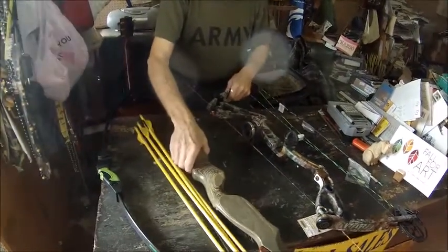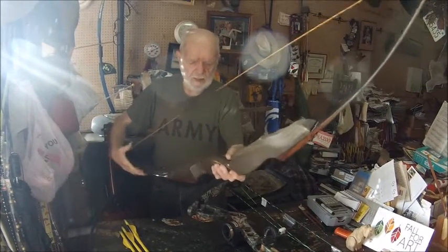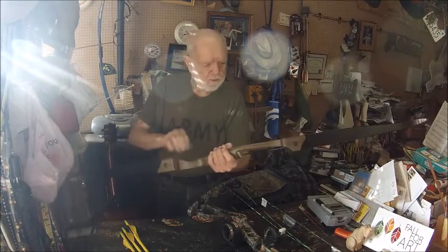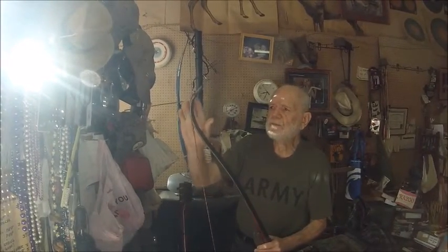From there, bow designs evolved into what is known as the modern day recurve bow. This bow is a custom bow made by Don Ossenheimer from Ohio. You can see the bow has this centerpiece, which is called the riser, and the limbs that bolt to the riser. So this bow is called a takedown recurve — the limbs can be removed and put into a case for travel, for airplane travel or convenience travel. One of the main signatures of a recurve bow is the way these limbs curve.